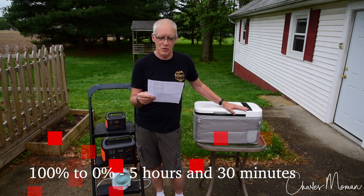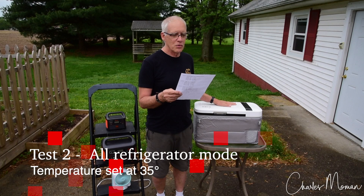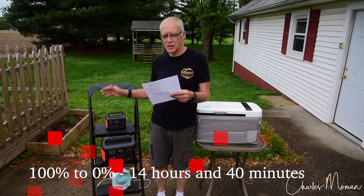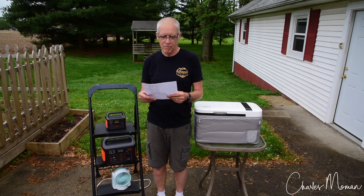Test two: I ran the Jackery full at 100%, with the Iceco set to 35 degrees, running as a refrigerator only — all open, filled with food and liquids. The runtime from 100% down to zero was 14 hours and 40 minutes. Not bad for a little bitty battery like that.